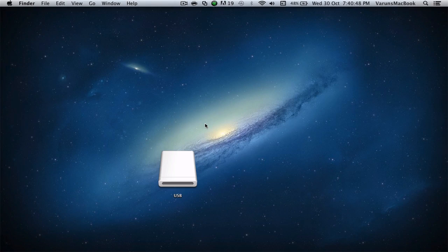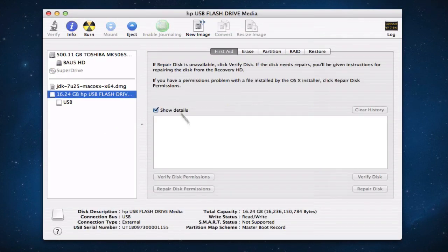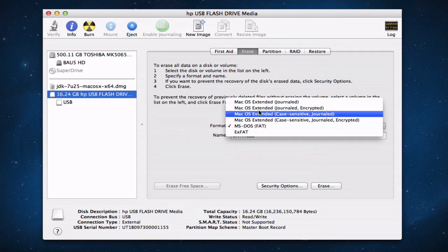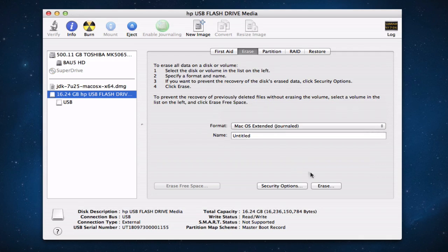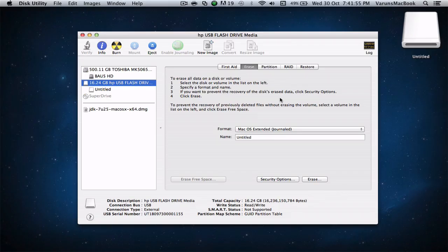Now let's erase the USB drive. Make sure your USB drive is inserted and open up Disk Utility. Select your USB drive and erase the data. Make sure the format is Mac OS Extended Journaled, make sure the name is Untitled, and go ahead and click on Erase. Once that's done, you'll notice that you have a drive named Untitled.